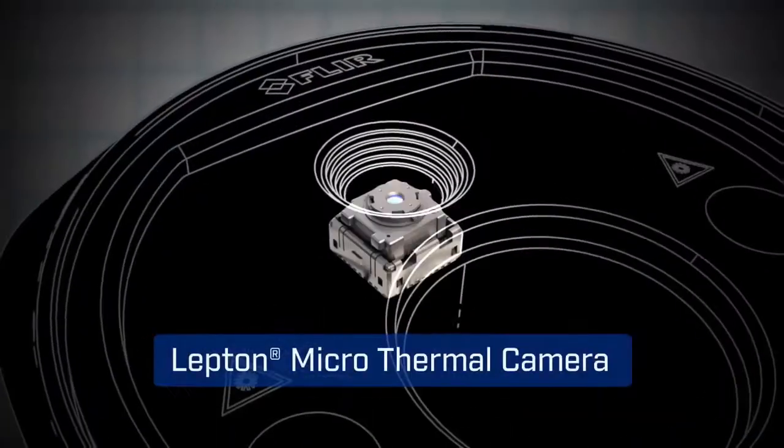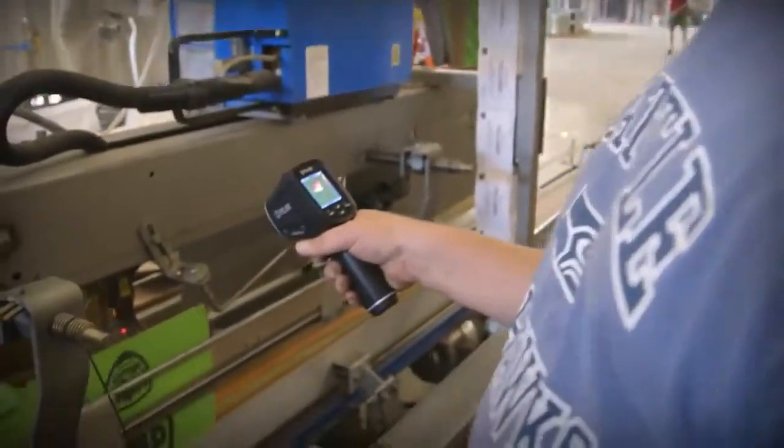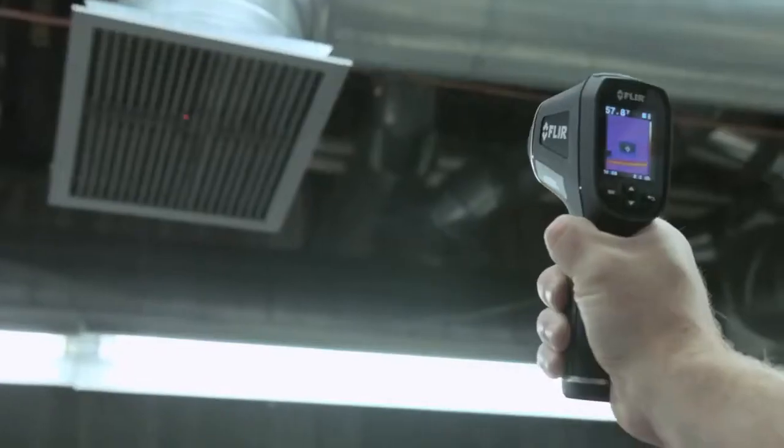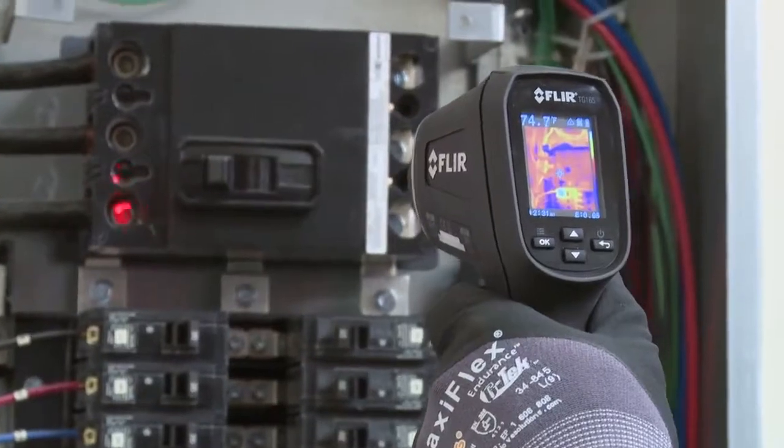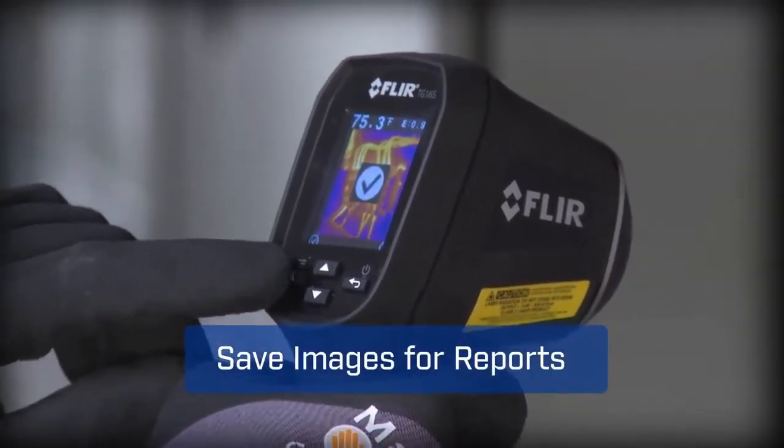The TG165 features FLIR's patented Lepton Thermal Sensor for the best IR imaging quality in its class. A pull of the trigger lights up dual lasers to help you frame the target area and lets you save images and temperatures to document evidence.